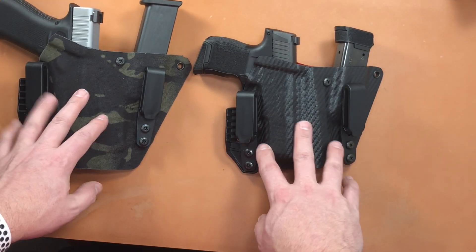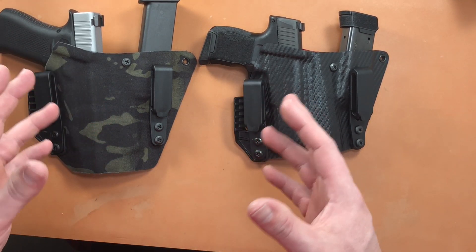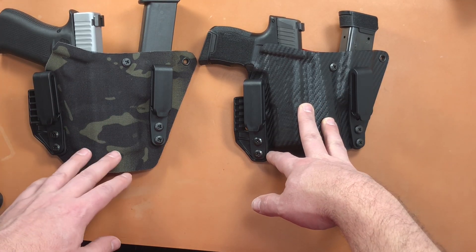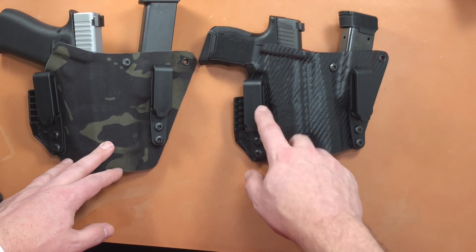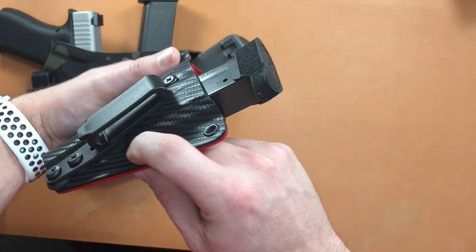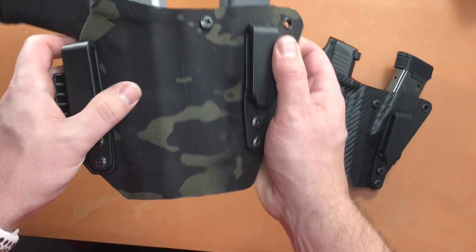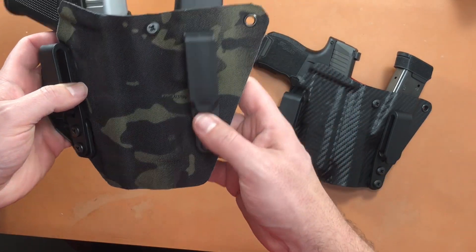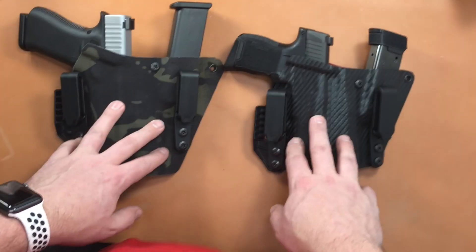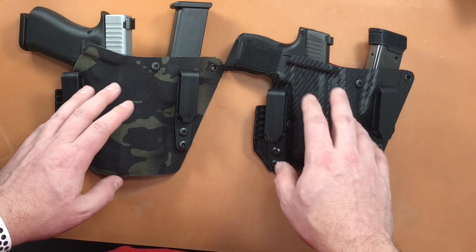Both holsters are very comfortable and super well made. They do have a claw to keep the holster conformed to your body so it doesn't stick out, and it works really well — you'll see in the footage how well it conceals. They are adjustable for retention, and on this one there's an adjustment point for the screws so you can lower or raise the clip. I'm not sure why the other one doesn't have that — maybe it's specific to the fabric or the Glock 48. Got two holsters in from them: one for the Sig, one for the Glock 48. Absolutely amazing quality.